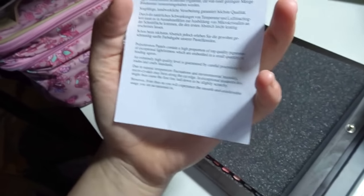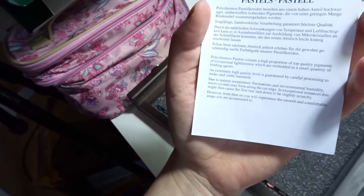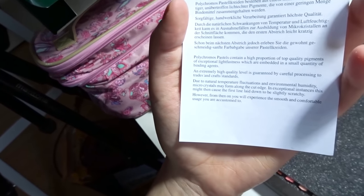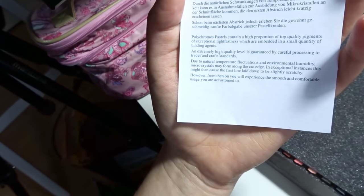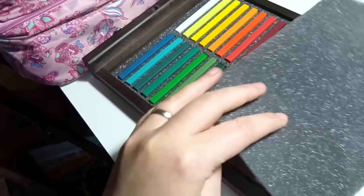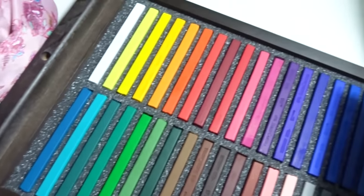Inside the pastel drawer there's a paper explaining what the pastels are. It states the pastels contain a high proportion of top quality pigments of exceptional lightfastness embedded in a small quantity of binding agents. It also notes that due to natural temperature fluctuations and environmental humidity, micro crystals may form along the cut edge, which might cause the first line to be slightly scratchy — however from then on you'll experience smooth and comfortable usage. Here are all 36 of the pastel sticks.